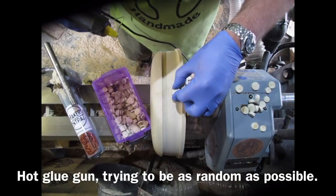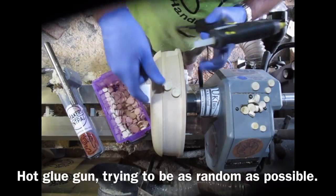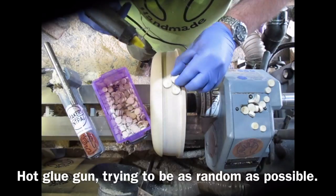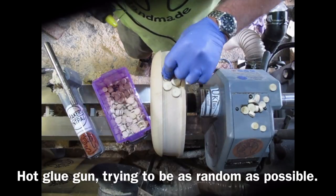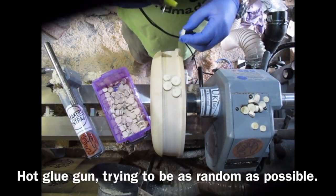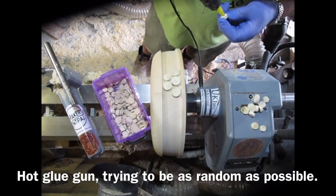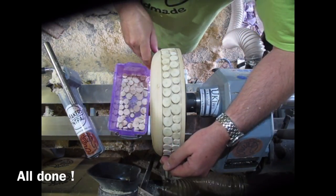Now I'm attaching the discs using a hot glue gun. I'm trying to be as random as possible — I don't want it to be perfectly uniform, but it's quite difficult to do that. I'm just test fitting each one, then gluing it in with a tiny spot of hot glue. The hot glue is literally just to hold them in place while I finish the rest of the inlay work. The bigger the hot glue gun the better — the little ones don't really get very hot. All done.